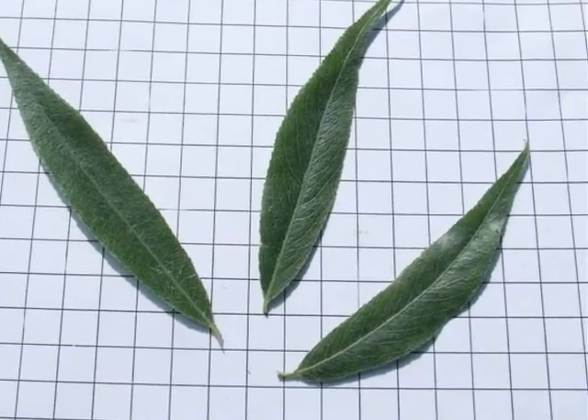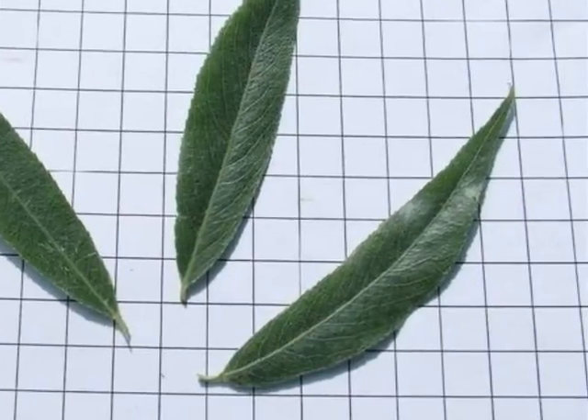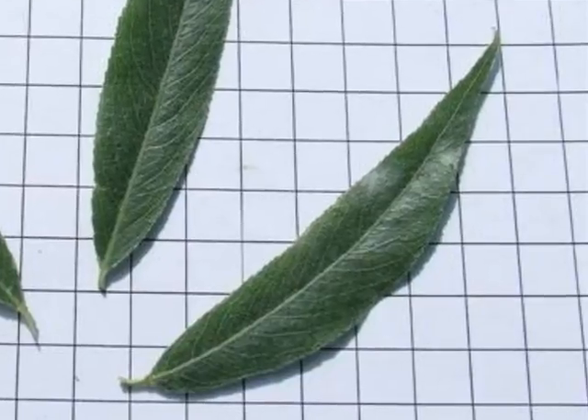The leaves are narrow, lanceolate in shape, with a covering of fine grey hairs. The leaf margin is ever so slightly serulate.